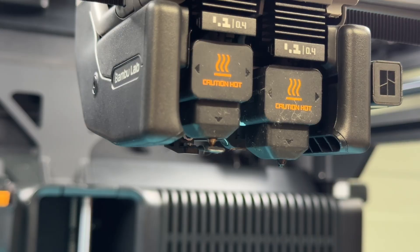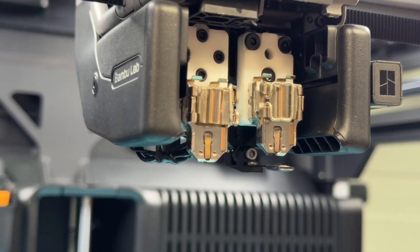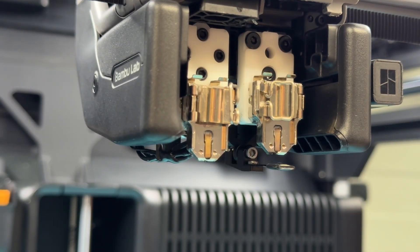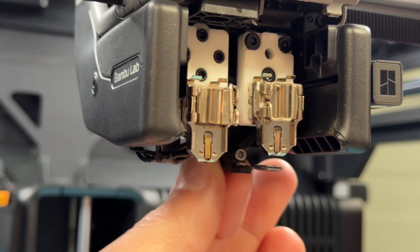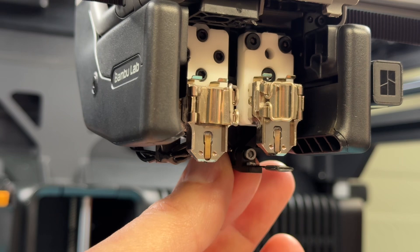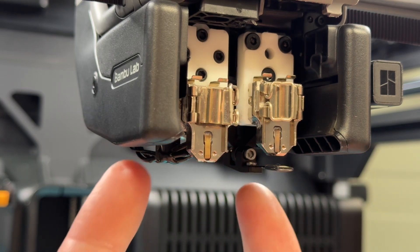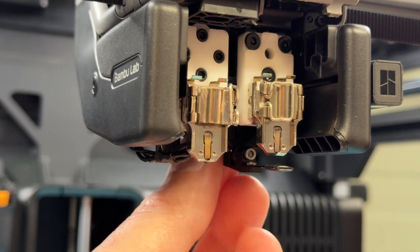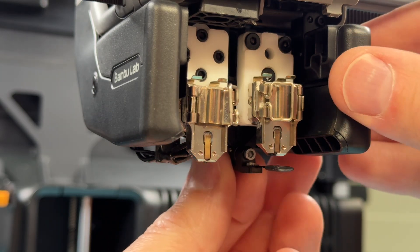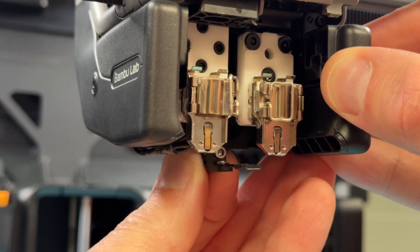In here at the back is the arm that operates the nozzle blocker, and it's got a magnet that attaches to two magnets on both sides. When it moves across it locks positively in place. What you need to do is catch the lever and move it to the center so you can get access to it.